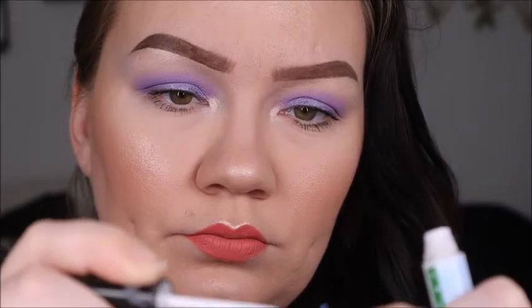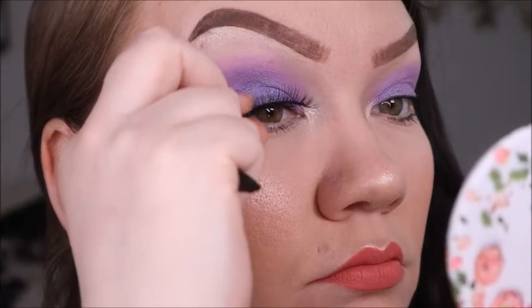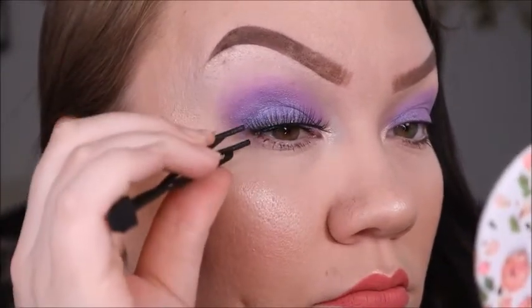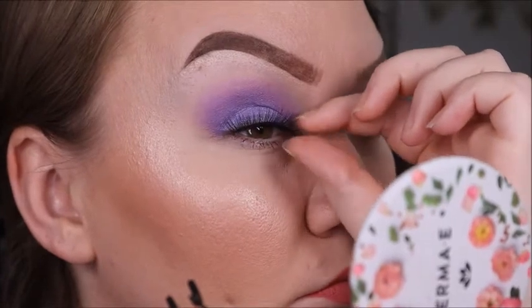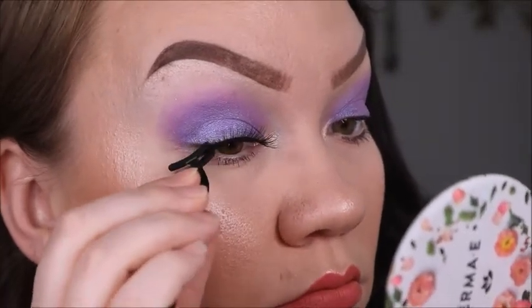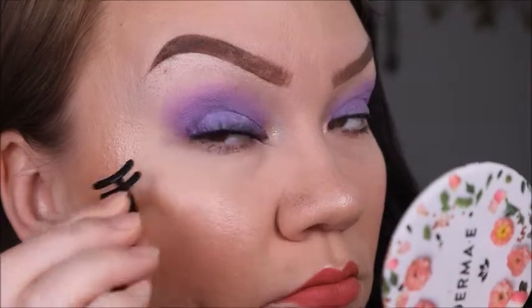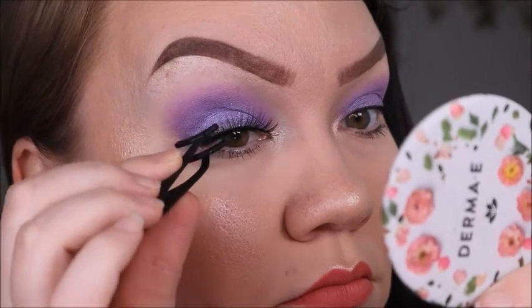Apply enough lash glue — not too much or it'll drip and make a mess. Let them dry until they're tacky and start to look a little clear. Then center them and place them right on your lash line. Use the lash tool to place them more precisely and secure them along the lash line. I also like to use my fingers a bit to get in there, but when doing lashes on other people, use the lash tool — it can scare people!